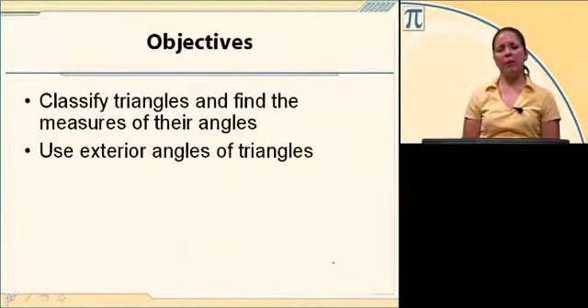The objectives for this lesson are to classify triangles and find the measures of their angles, and to use exterior angles of triangles.